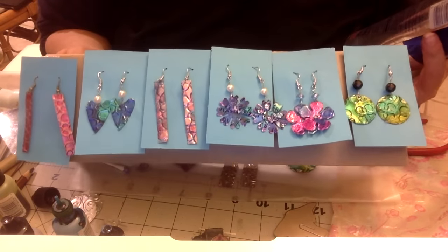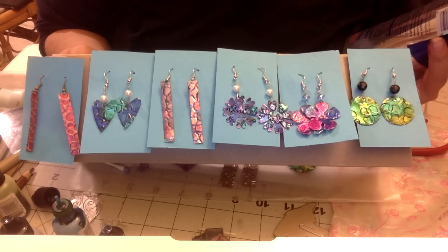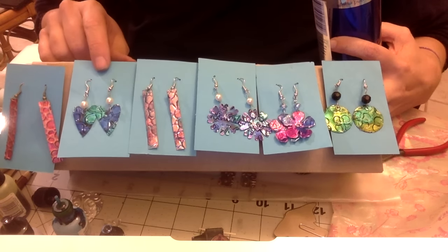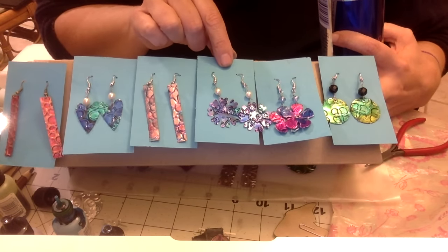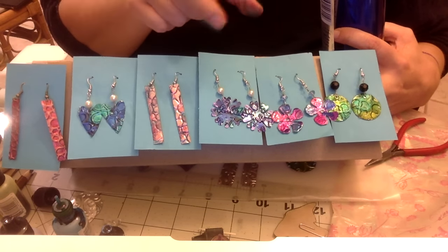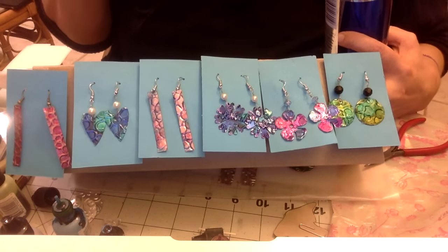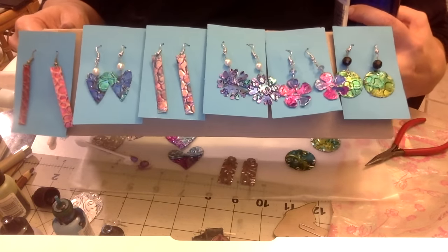I made all of these - some are freehand cut, but most I made using a Big Shot or a die cutting machine. These I made with a punch, the long ones I cut freehand, these I made from a Sizzix Biggs die, these from a Sizzlitz die, and these from little thin metal framlit dies. Out of all the dies I used, the Biggs die works the best - the really fat dies were the easiest to work with, but you can use whatever you have in your stash.